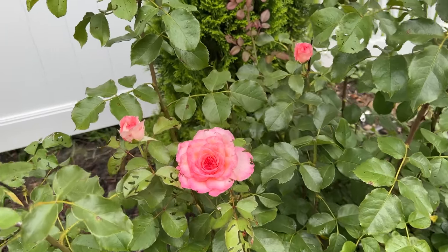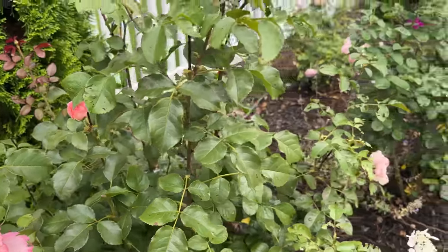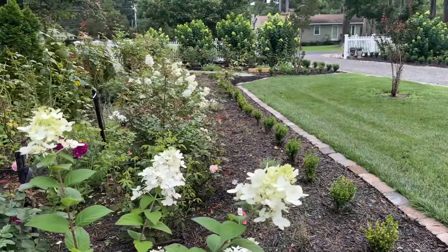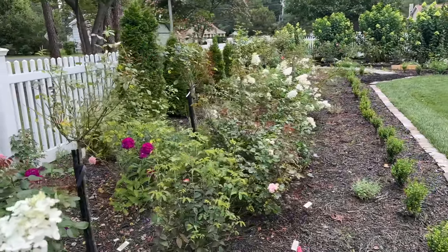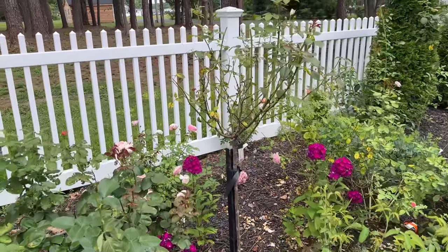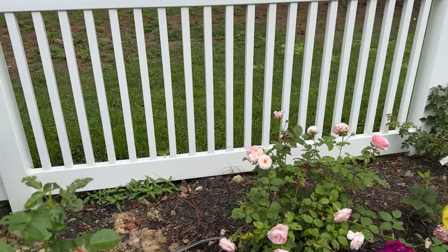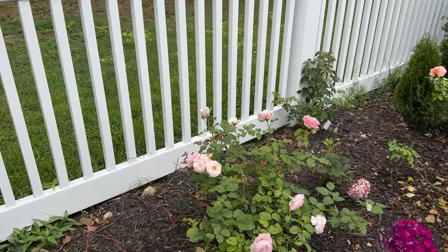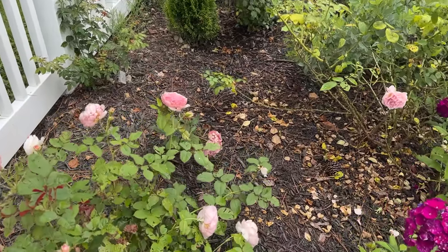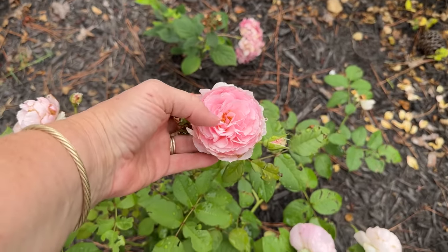Savannah Sunbelt. If I were to let the roses go, they'd all be in full flush right now. I just let them take a break — it sinks with the Japanese beetles and the heat of the summer. So I let them have a break too.